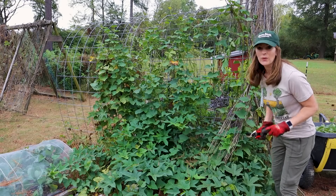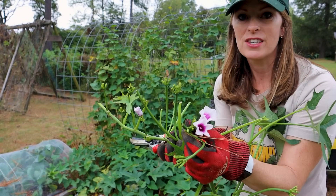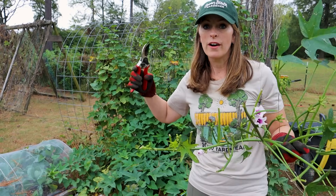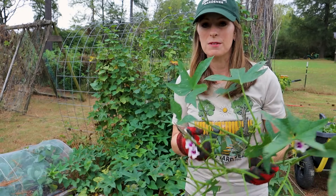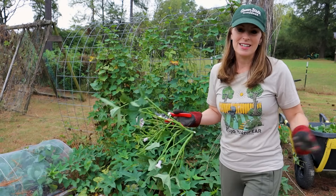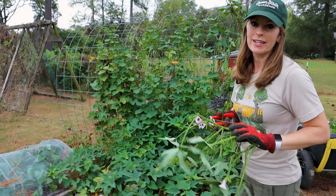These are the flowers I mentioned — they just started flowering, and usually that indicates the sweet potato plant is nearing or at maturity. I've read conflicting things on that, but since flowering happens toward the end of the season I use it as a cue that they're almost ready to harvest.